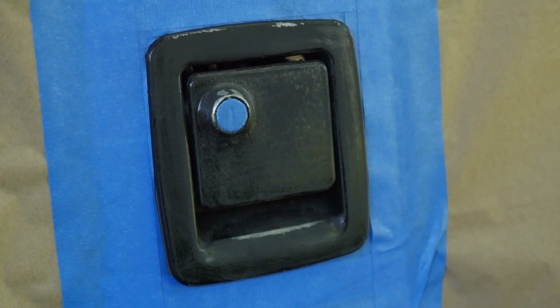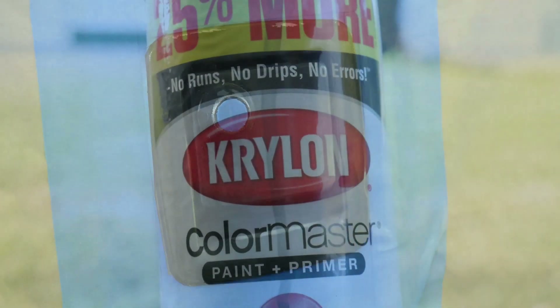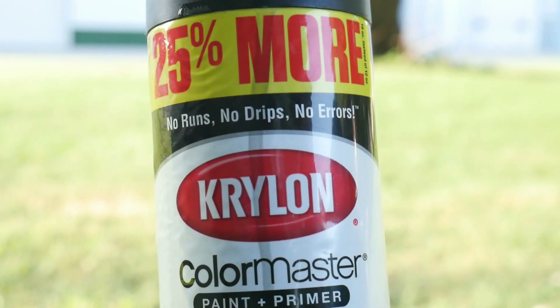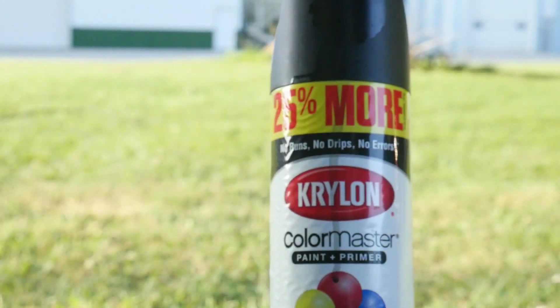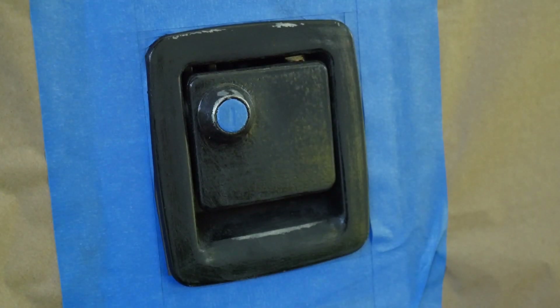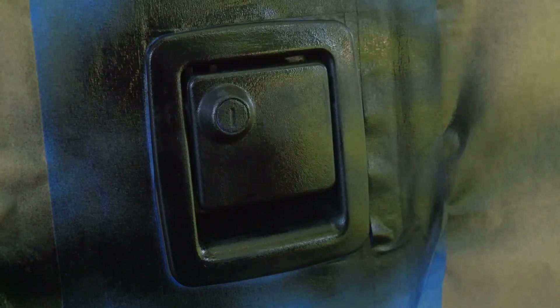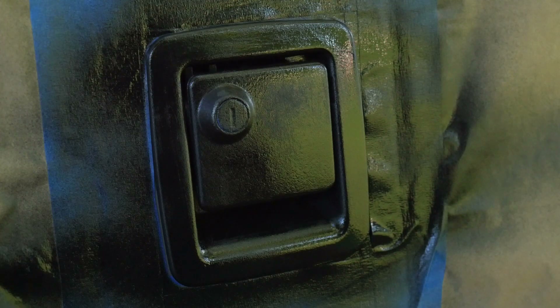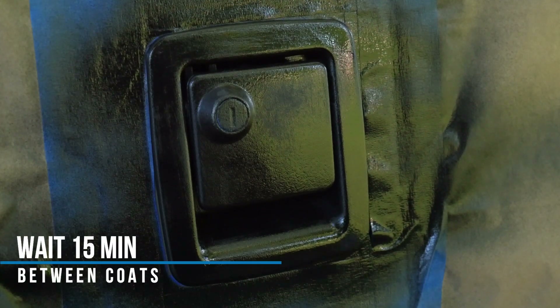The paint I used for today's project is Krylon Color Master Paint. You can pick this up at any big box stores or Walmart. We're going to put the first coat on — it's going to be one real light coat pulled right over the top of it. Then we're going to wait 15 minutes and repeat, adding another coat to it.